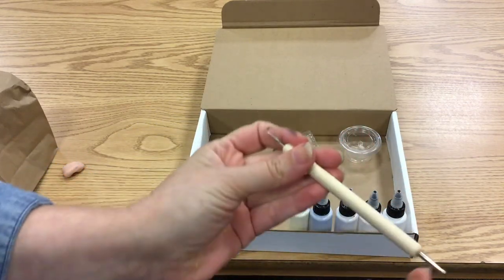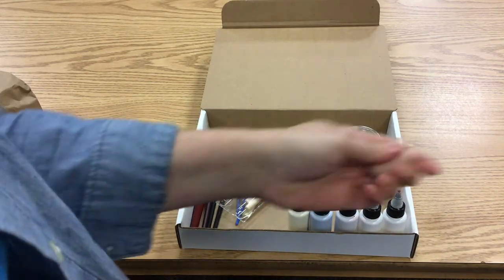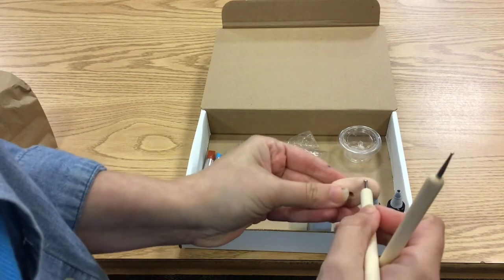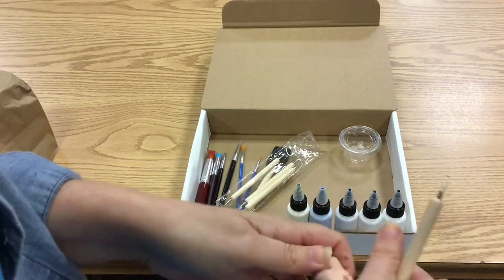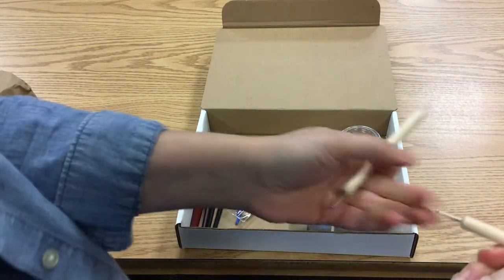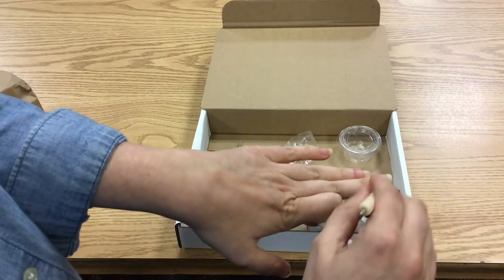The balls help you make indents and make textures. You can use the pin ones to make scratches — it's also good for fine painting. You can use these brushes to paint your nails as well, dots and stuff.